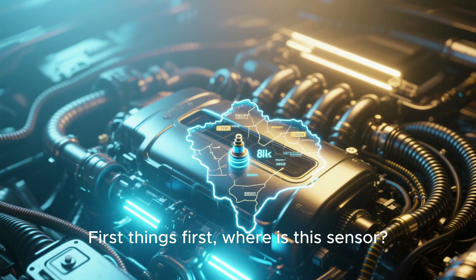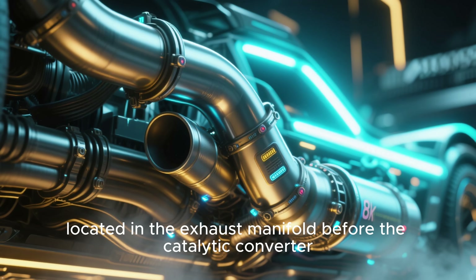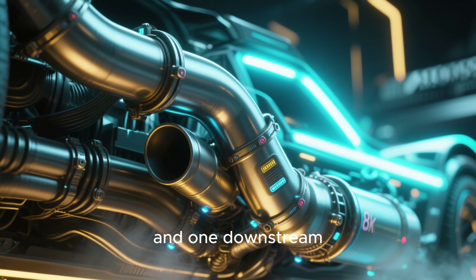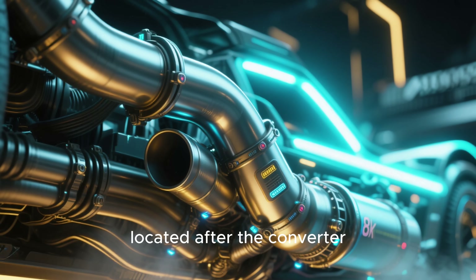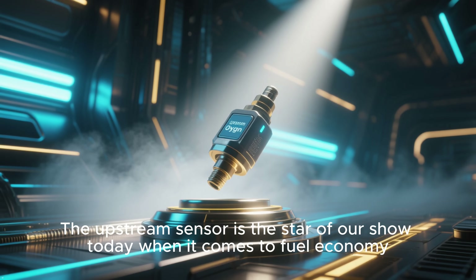First things first — where is this sensor? Most modern cars have at least two. There's one upstream, located in the exhaust manifold before the catalytic converter, and one downstream, located after the converter. The upstream sensor is the star of our show today when it comes to fuel economy.